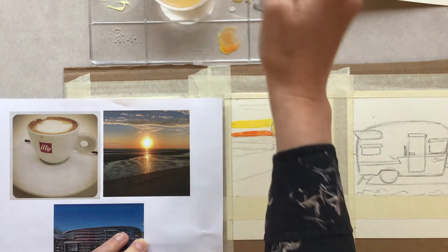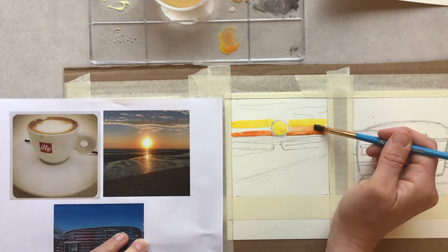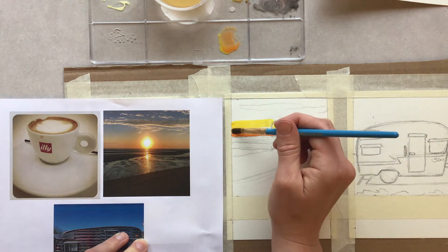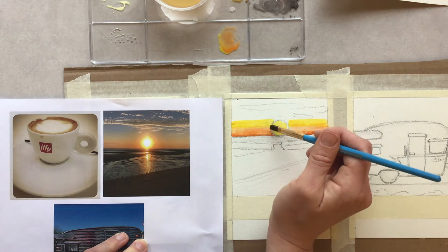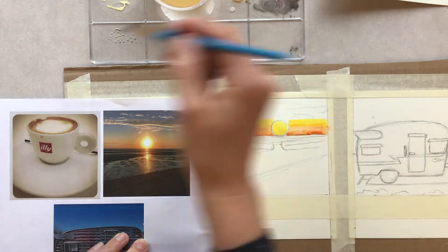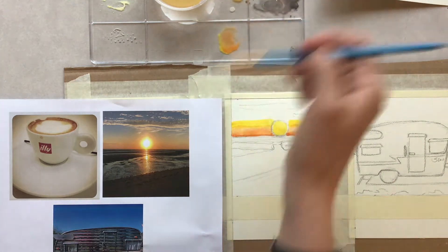With a wet brush and no paint, I'll pull them into each other. A good amount of water pulling that together — so that looks pretty good. I might continue to do that and then next move on to that blue.